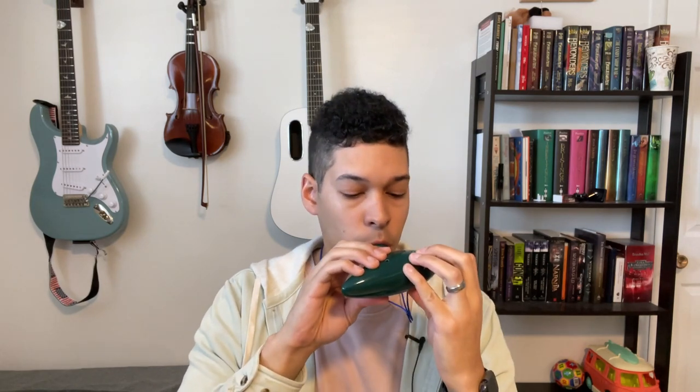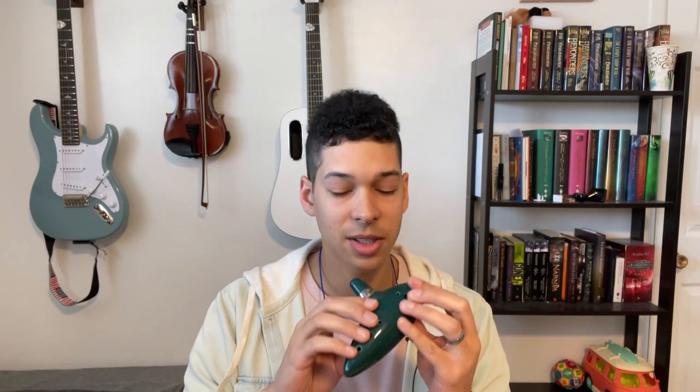Happy birthday. Alright, let's move on to our other ocarina, the Ocarina of Time. Let's see if I remember any of the Zelda songs I used to know. But first, let's go through our notes. As you can already tell, this one is lower because they are different ocarinas. Like, I think that one's an alto and I think this one's a tenor — correct me if I'm wrong, but I'm pretty sure. But anyways, let's try this one out.